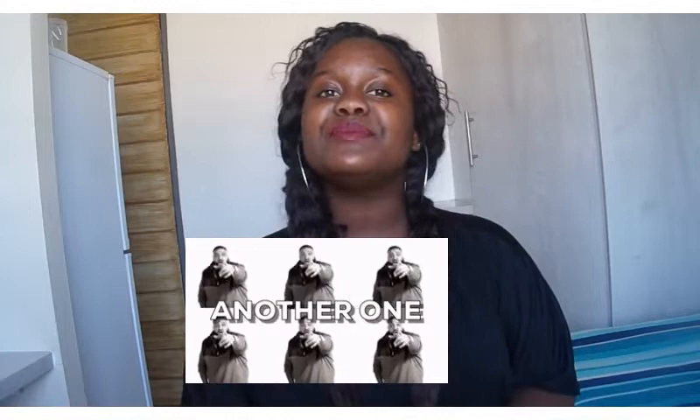Hi everyone, welcome to my channel. My name is Susan Dambi and I am back with another video. Today's video is going to be my intimate care products. Before we get into the video, I'd like to say thank you so much to the people who have been subscribing to my channel — I've been seeing other YouTubers subscribing as well, which means a lot to me.